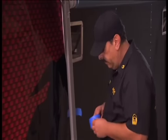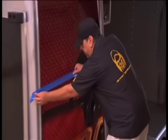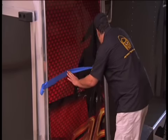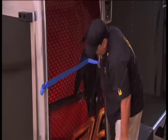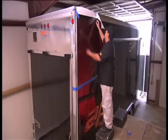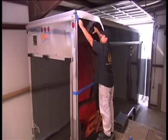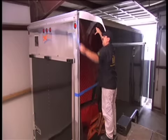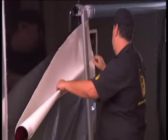He'll tape horizontally anywhere from 18 to 36 inches down the panel. This will keep the panel positioned while he removes the backing in preparation for the install. Since the panel is secured and positioned by the lower tape, he will remove the pinning tape at the top and start peeling the backing paper and fold it behind the graphic.